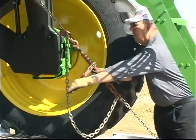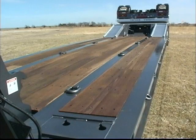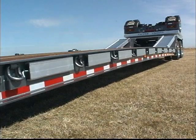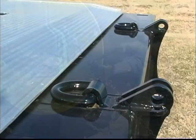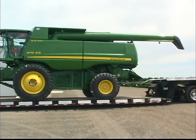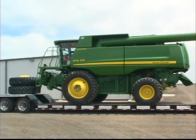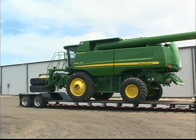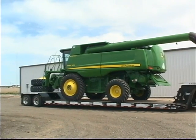Securing loads on some trailers can be a challenge, but not with the 800 series. There are plenty of chain slots and D-rings conveniently positioned along the perimeter beams. Additional tie-downs on the gooseneck, lower deck beams, rear slope, and rear trunnion make securing loads on all decks much easier. The front and rear decks are interchangeable on 825 models, adding to the versatility of the 800 series. Drivers can load pallets or other equipment components and transport the entire load in one trip instead of two — over time that can add up to substantial savings.